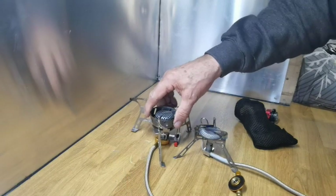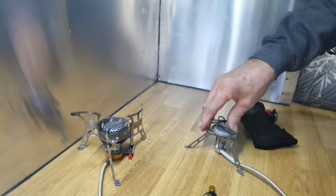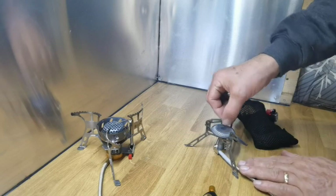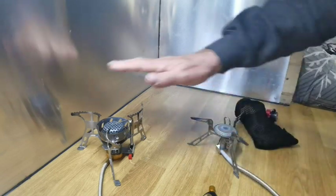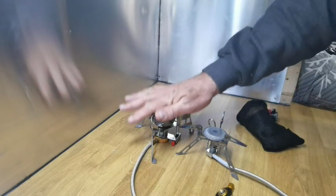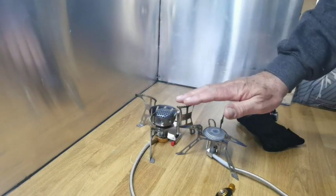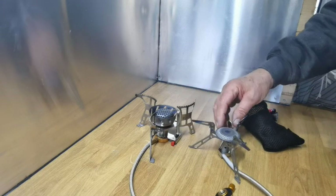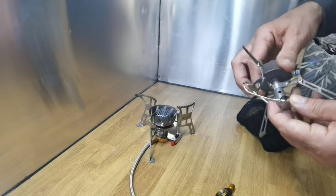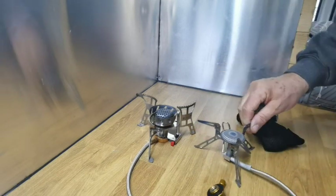The Chinese one has more of a stance on it — pretty stable. Then we've got the flip-over pot stands, which are pretty wide. In comparison, this one is wider, that one is not as wide. The Fire Maple has a burn chamber — a heat chamber — though that is a little bit loose. And there is no piezo igniter on it.